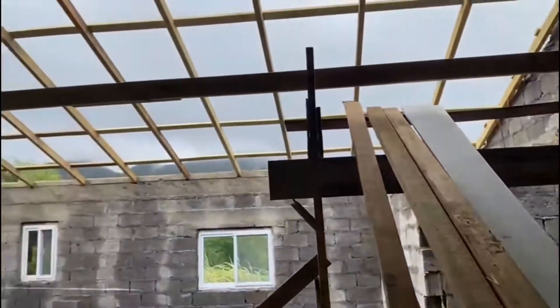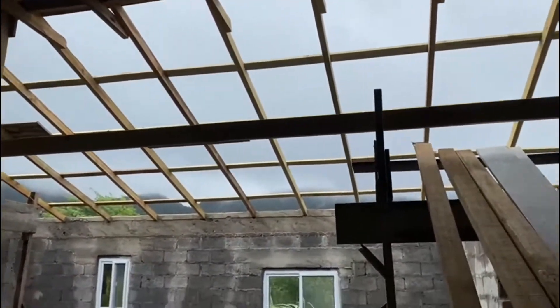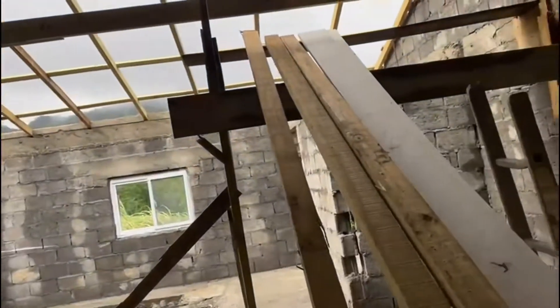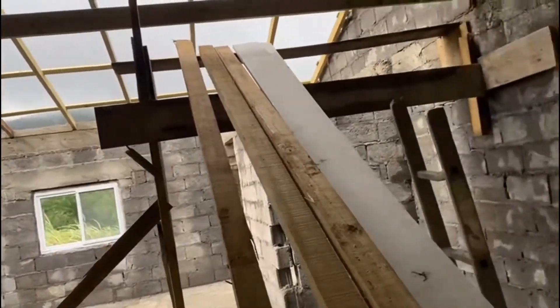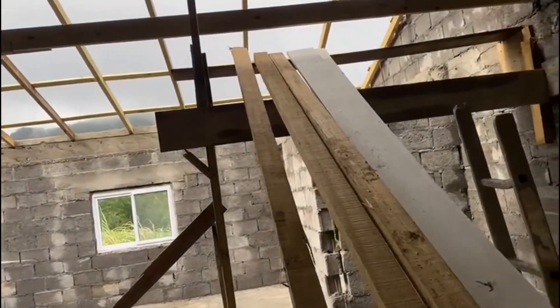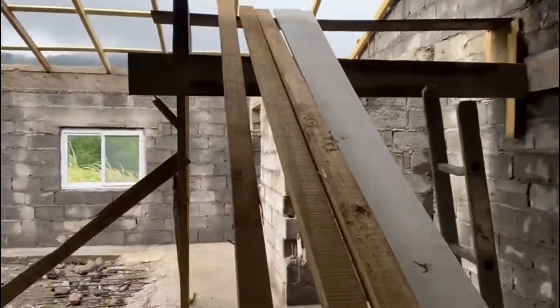We changed our mind about certain stuff — at first we were going to cast the roof, we weren't going to put on a galvanized roof, we were just going to concrete the roof. But then because over here it's normally rainy and a little bit more chilly, we decided to put the galvanized roof because it can get a lot of moisture.